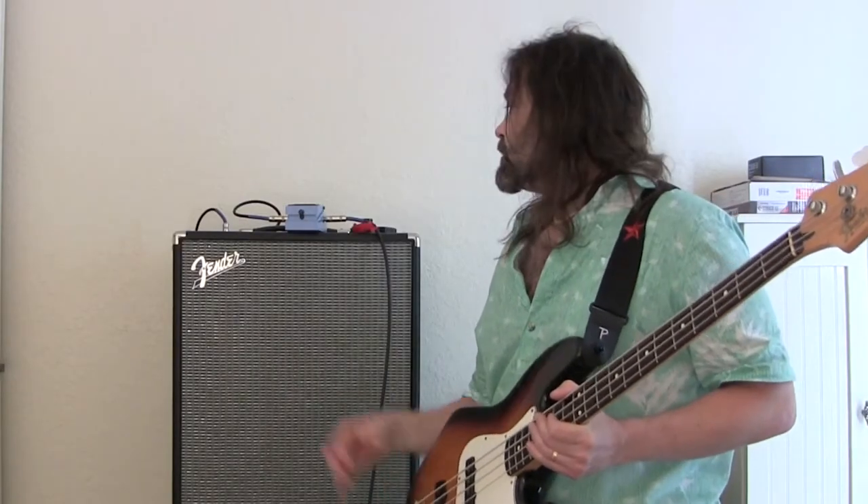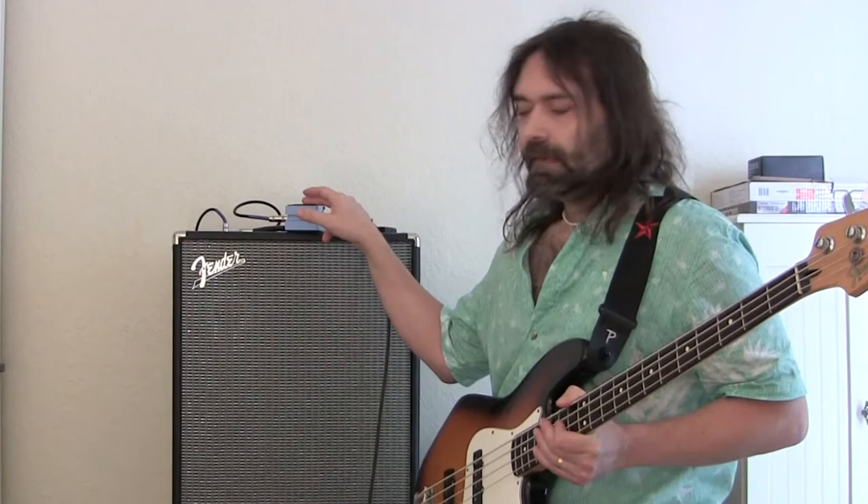I have the chorus pedal hooked up to my Fender Rumble with two 10s in it, coming out mono. I'm going to let you hear it dry first before I turn the chorus on — I'm going to play a little something right here.